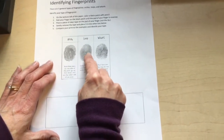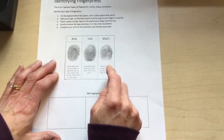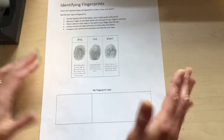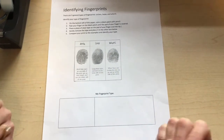Some have a loop, and some have a whorl — an enclosed circle. You can look to see what kind of fingerprint you have, compare all of your different fingers, and even compare your fingerprints to your family's.